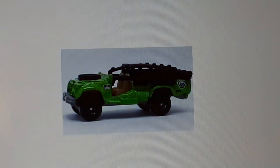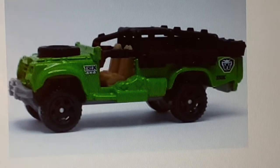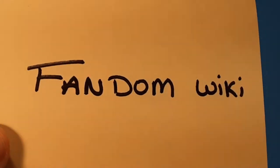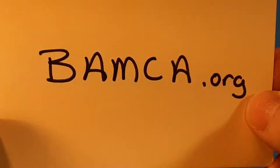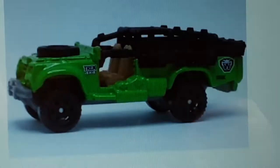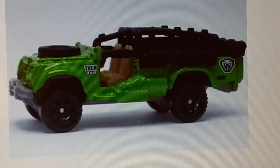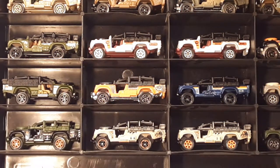I'm going to start with this one here — the holy grail for this model. It came out in 2011. I use Fandom Wiki as a reference, and of course BAMCA.org — I use them a lot. These guys have a lot of Matchbox stuff that's pretty cool. This is one I've been looking for. I just found out the other day when making this video that I'm missing this one — I didn't even know it was there.